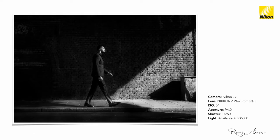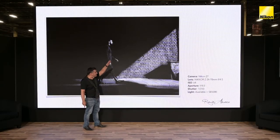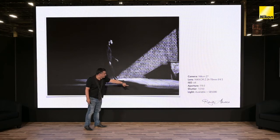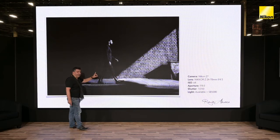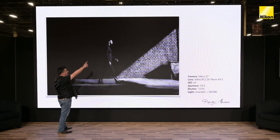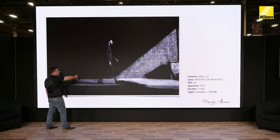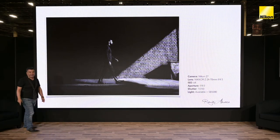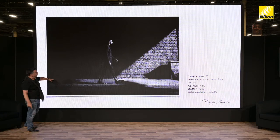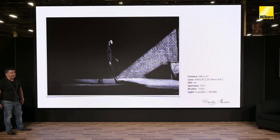I shot this underneath an overpass — a bridge. The sun in the sky creates the light outside, but here we're in complete darkness. We put a speedlight nice and high, and you can see the shadow where it's coming from — it's lighting the subject and creating the long shadow below, giving the illusion as though sunlight is lighting him and creating a nice, beautiful, dynamic composition.